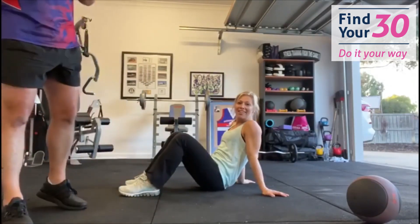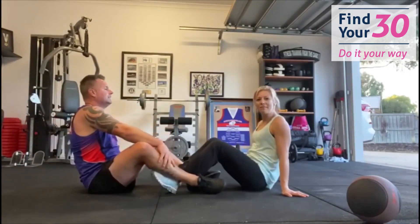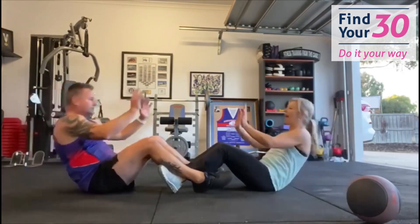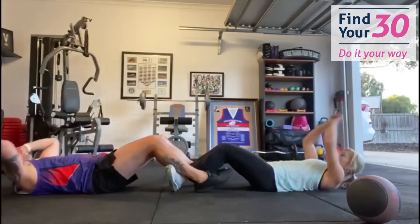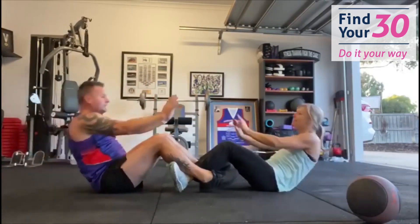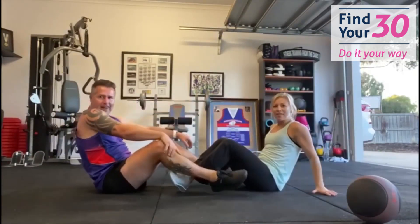Coming into some ab work — sit-ups. One person hooks their feet in, the other person out. Take it down and back — that's one, two, three, four, five, six, seven, eight, nine, ten. Fabulous!